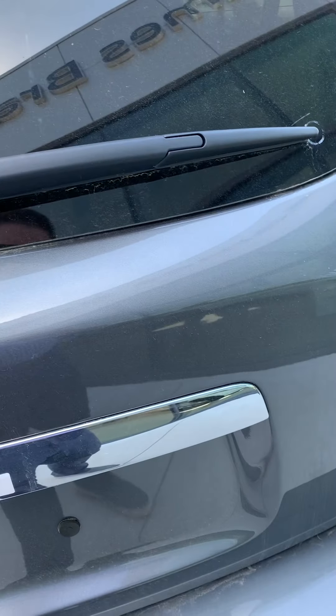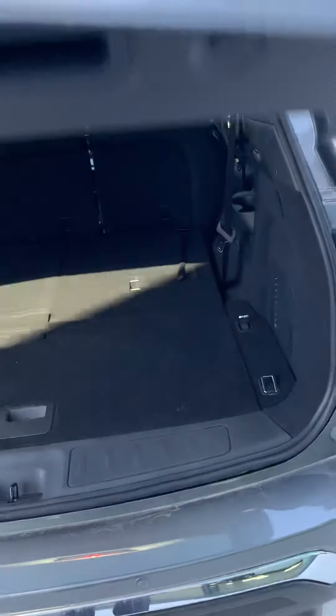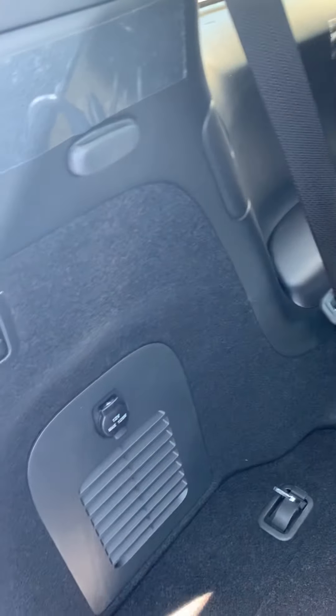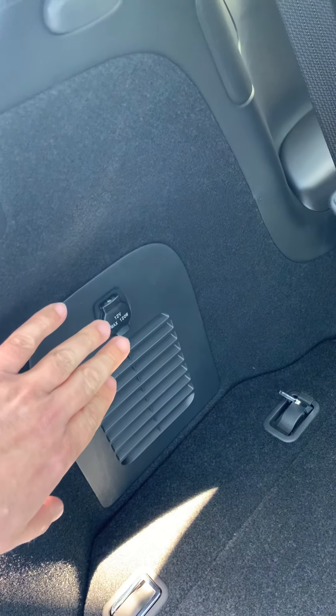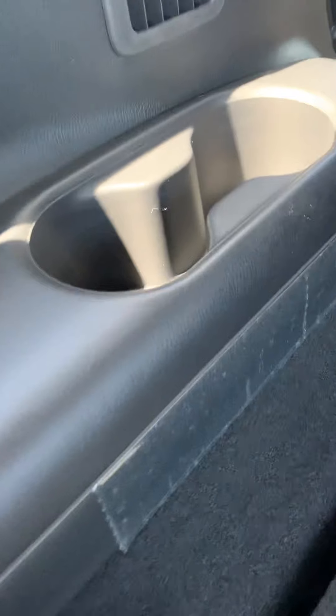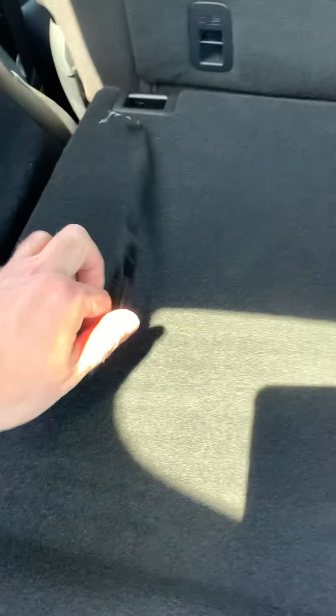Here we have the 2020 SV Tech Pathfinder in Gun Metallic. On the side here you'll see you've got some power — this is just a little clip, like if you want to put a cargo net. These of course are the cup holders and HVAC for the back seat. Here's the back seat strap, you just grab that.